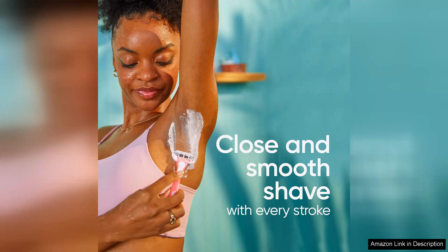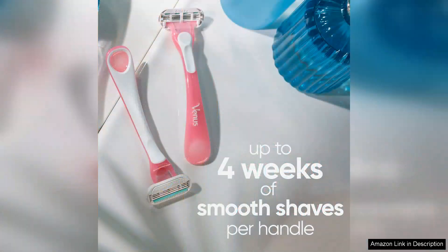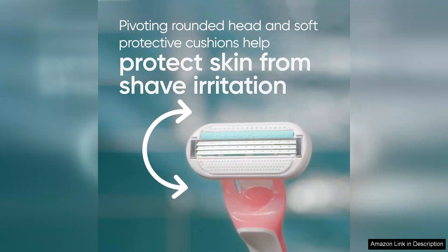The blades are specifically designed for sensitive skin, featuring a protective cushion that minimizes irritation. I was pleasantly surprised by how smoothly the razor glided over my skin, leaving it feeling soft and smooth without the usual nicks or cuts.